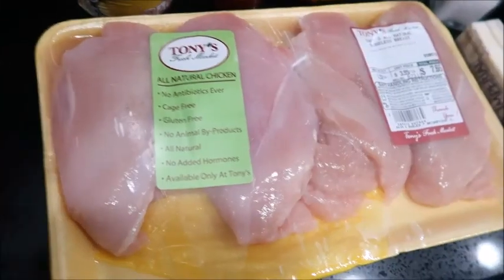Hey guys, welcome back to my channel! Today we're making another dish — creamy chicken with broccoli, and we're gonna pair that up with white rice. So let's get to it!